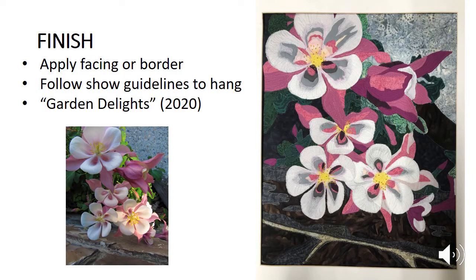Once all of that is done I have to complete the edge. In a traditional quilt you would do a border — which is very possible — or I tend to stitch on cloth and then turn the edges to create a facing, so you don't really see a fixed border in that case. I will also add a label on the back. This piece has been called Garden Delights 2020. If I'm wanting to show it, I will carefully look at the show guidelines to make sure my sizing is correct and that I've added some sort of a band to help with hanging using the directions they're giving me.